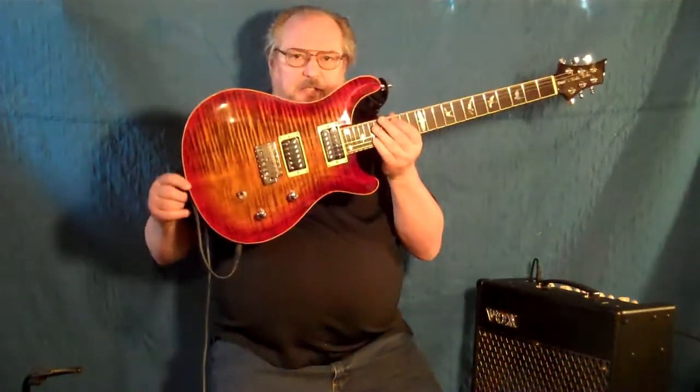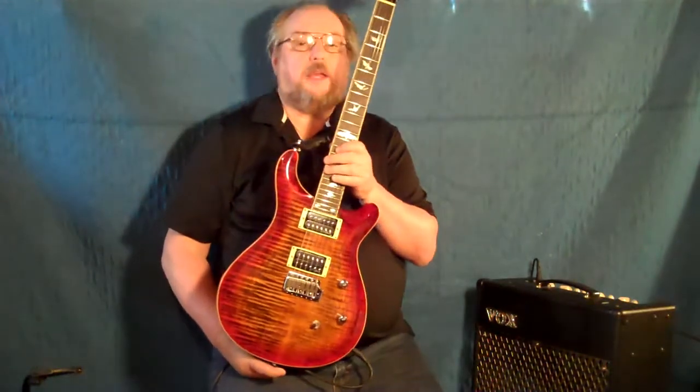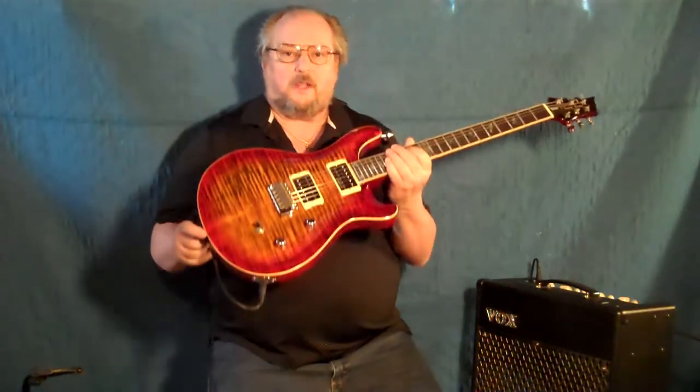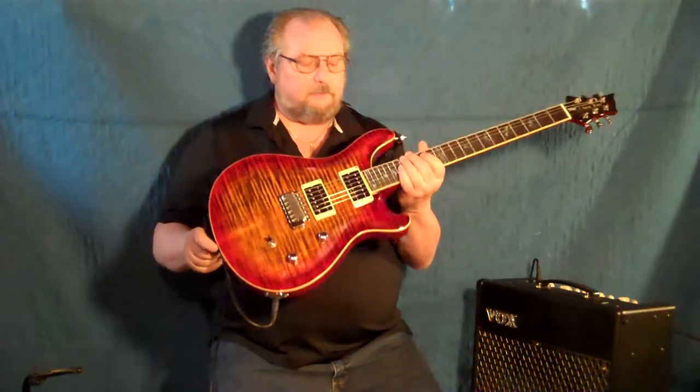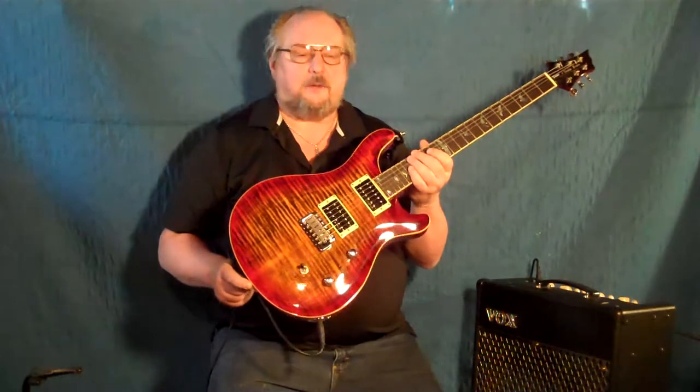Hi, how's it going? This is a follow-up video to a video I did about two weeks ago on my Harley Benton CST-24, which looks suspiciously like a PRS Custom 24, only this cost about $250 with shipping. I had to break it down from euros — I think it was either $210 or $215 American dollars, and it was $30 for shipping, and they got it to me in six days.